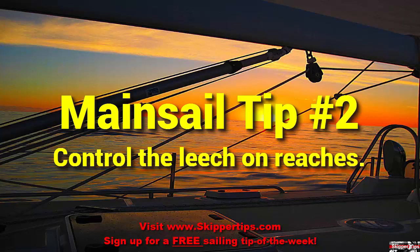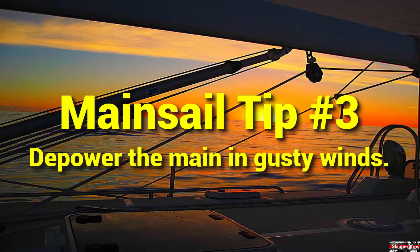Tension the boom vang just enough to keep your boom horizontal and the leech under good control. In gusty winds or heavy weather, your boat might begin to heel more and this could lead to excessive weather helm. Move the mainsheet car down the traveler track to leeward. This will depower your mainsail and keep the boat on her feet with good drive and performance.